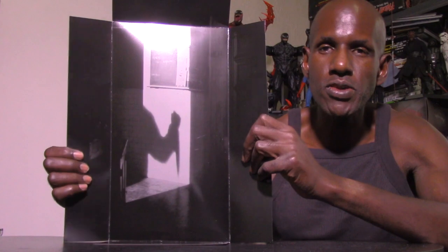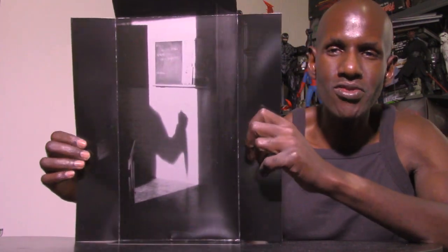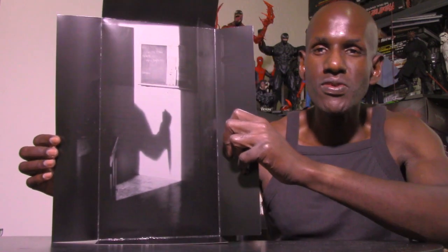This is the background card that comes with the H20 figure. You can see the shadow of Michael Myers walking up — that's pretty cool.